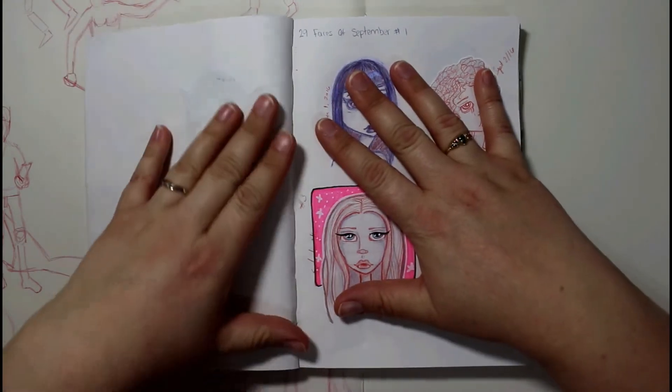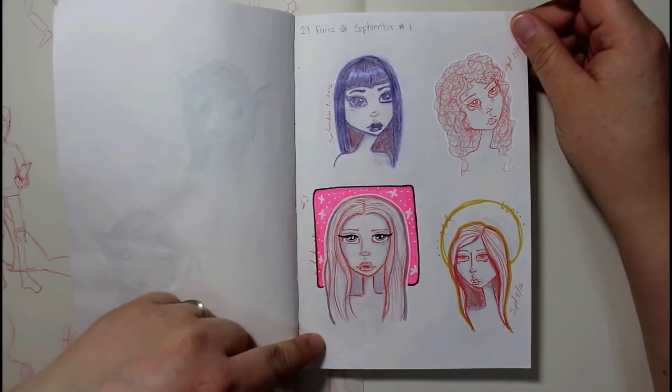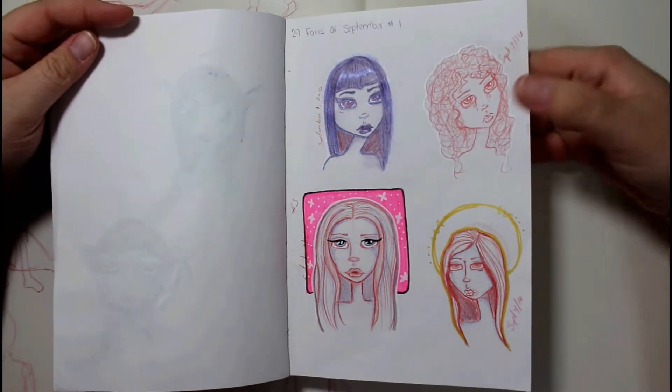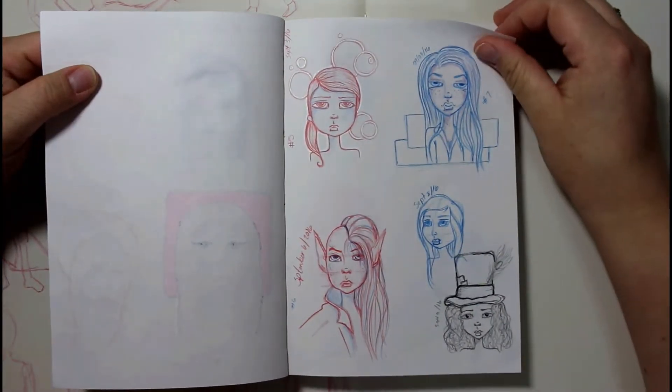Coming up is 29 Faces of September that I did last year in 2016. I did them small so I didn't feel like I was getting behind. I really like the way this one here turned out.